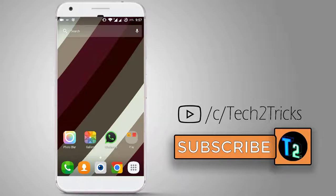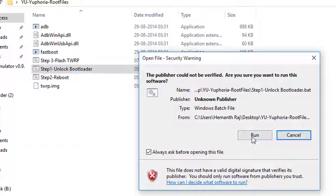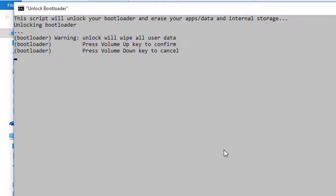Connect your USB and get started with the flashing. Simply double click and open Step 1 — Unlock Bootloader. Click the Run button and it will ask you to press the volume up key to confirm. Press the volume up key on your device to confirm the unlocking of the bootloader. Once done, it will erase all data.